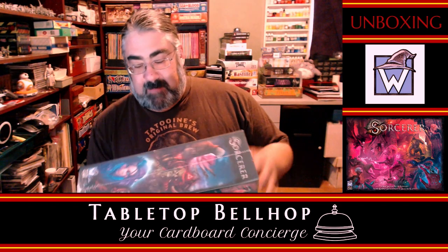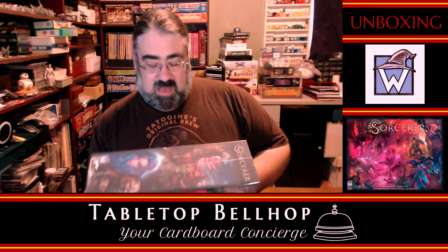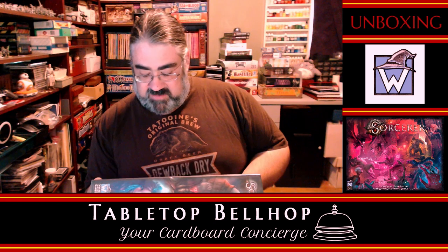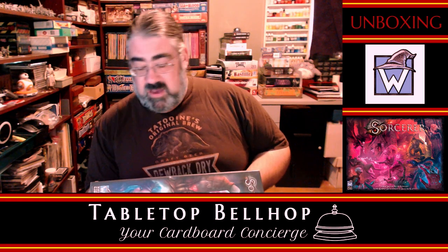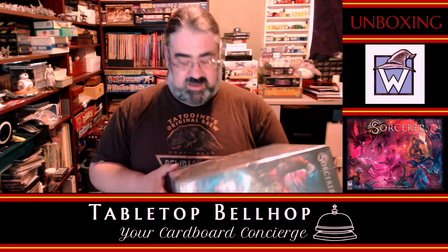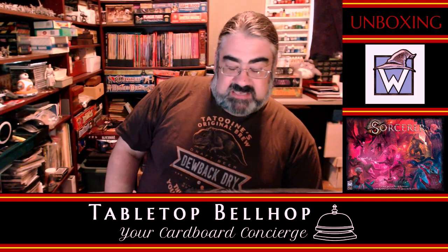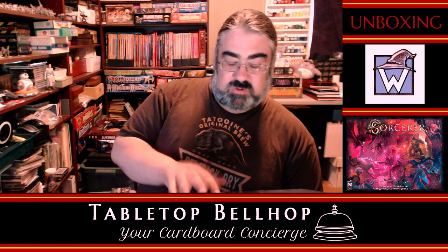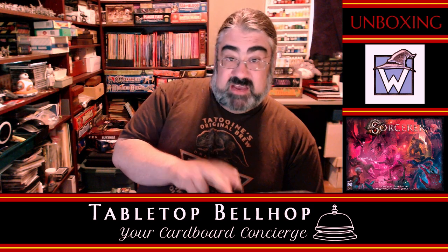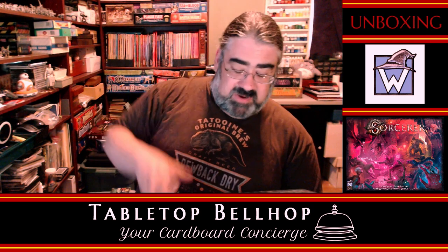Sorcerer is for two to four players. They call it a dark fantasy game — this game is not for kids. The artwork is definitely PG-13 rated. It is horror-themed, there are demons, there is some nasty stuff. The game comes with 170 cards. It combines the best elements of strategy card games and tactical board games to create a whole new play experience. You're going to combine a character deck, a lineage deck, and a domain deck — there are four of each in the game — giving you a lot of variety between the different possible combinations.